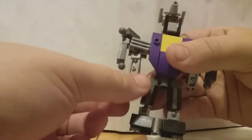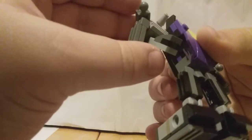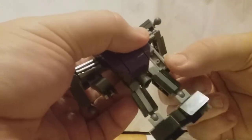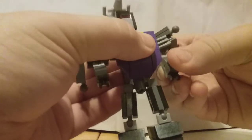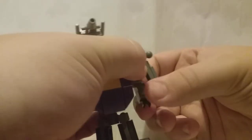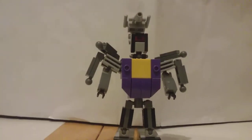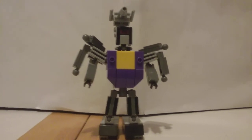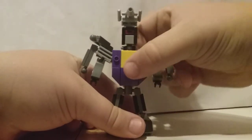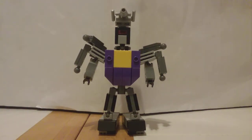Then you're going to fold that down as well. Next, you're just going to fold that down. Then you're going to take these — these are actually his hands — and rotate them around like that. You can kind of angle them backwards, so you get something that looks like this. Just angle these how you want to. I kind of prefer to angle them sort of like this, just laying down. And here we have G1-based Bombshell in robot mode.